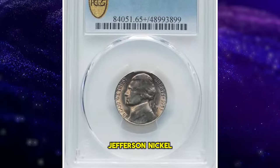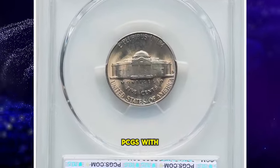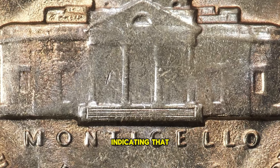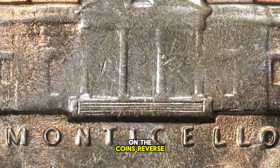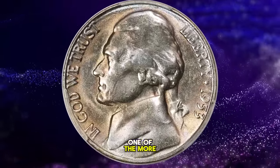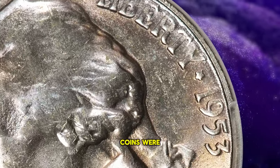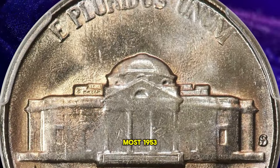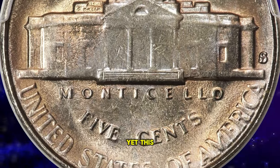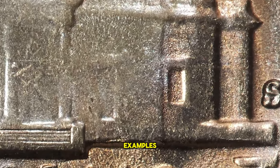Presenting a 1953-S Jefferson nickel, this coin has been graded by the Professional Coin Grading Service, PCGS, with a Mint State 65-plus rating. It boasts the Full Steps designation, indicating that the steps on Monticello's porch on the coin's reverse are sharply defined. The 1953-S is noted for being one of the more challenging dates to find in any Full Steps grade, often attributed to issues with how well these coins were struck. Most 1953-S nickels exhibit a worn die appearance with somewhat mushy details, yet this particular coin stands out for its well-delineated steps on Monticello, distinguishing it from other examples from the same year.